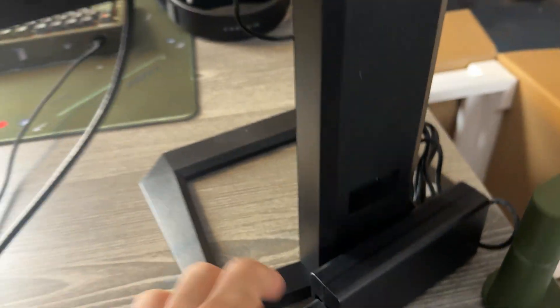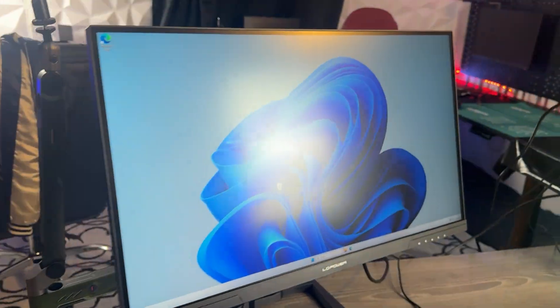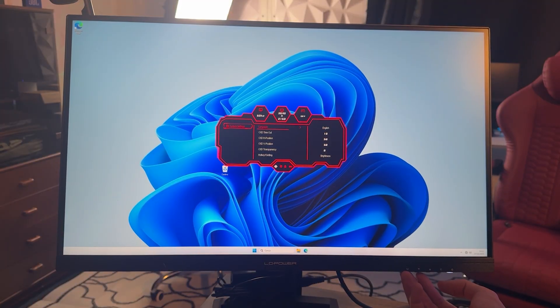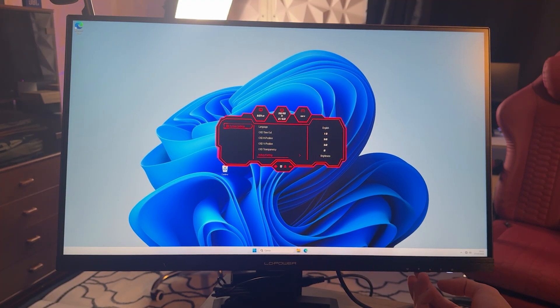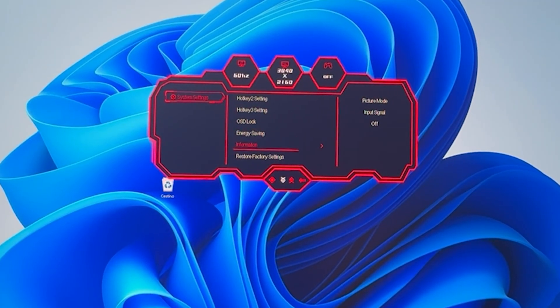Usually people get 4K displays at 32 inches, but 32 inches is quite large. I honestly came into this thinking the 4K mode would be a little too dense pixel-wise — but since you can switch it to Full HD in literally two seconds via the HUD, it's totally worth it.